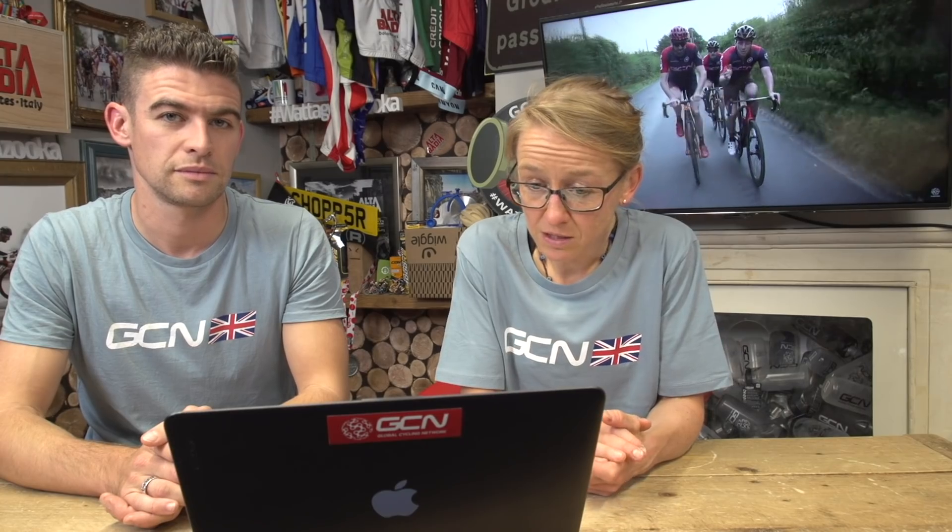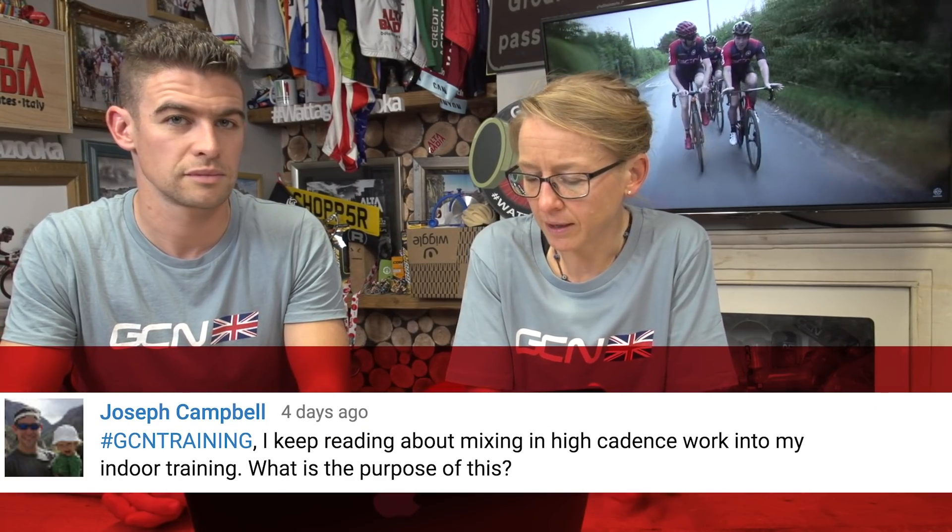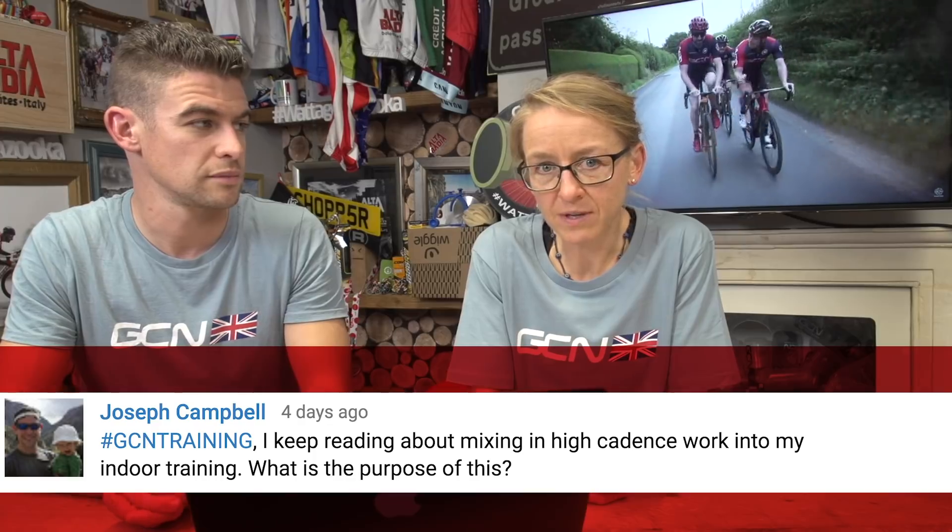Staying on the subject of pedalling, Joseph Campbell asks: I keep reading about mixing in high cadence work into my indoor training. What is the purpose of this? Well, the cliche is 'spin to win,' Joseph, but I hate that cliche.